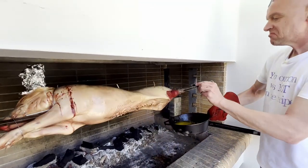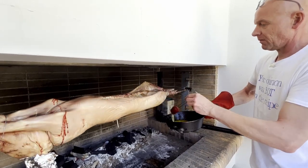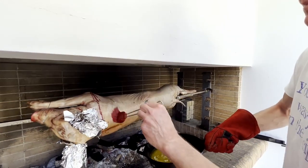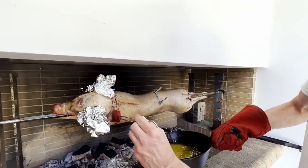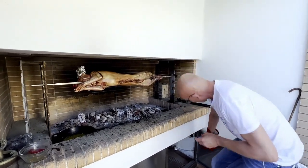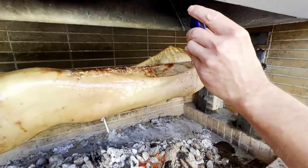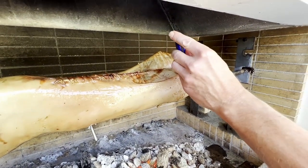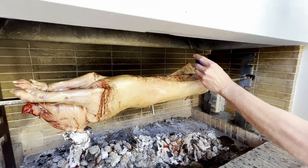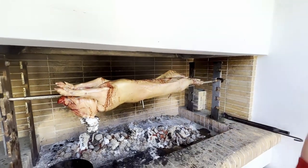You want to do this basting every half hour from here on. We are three and a half hours in — let's check the temperature on our hams. 58 to 59 degrees. So now we want to take it on direct heat to crisp up the skin.